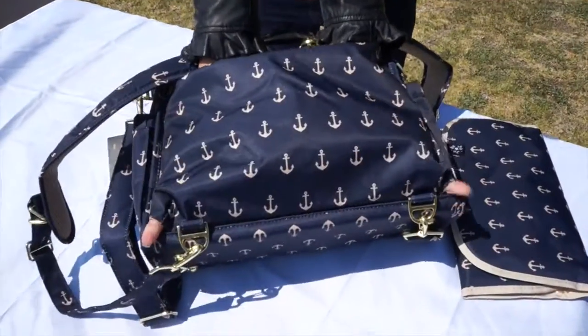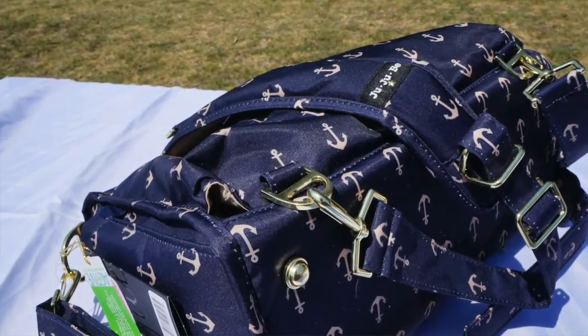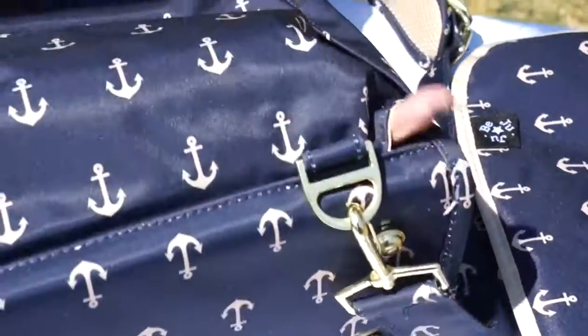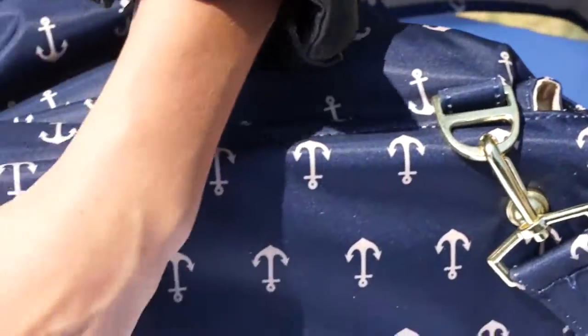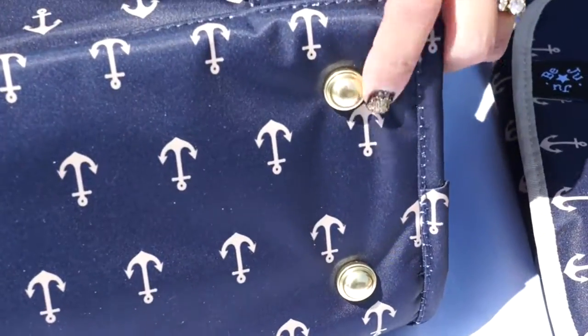This is our crumb drain — so if you have a snack and it falls apart, the crumbs go right in there. And the bottom of the BFF...